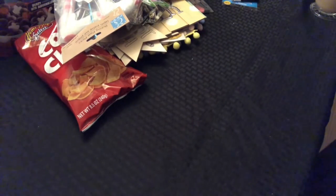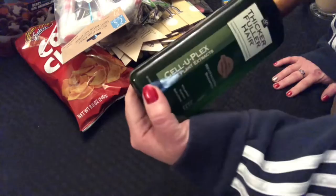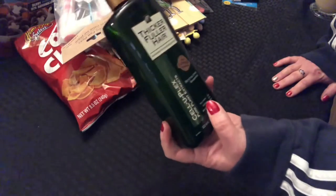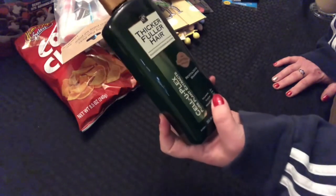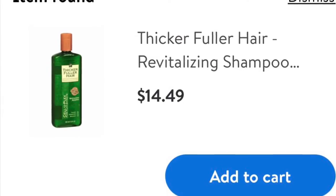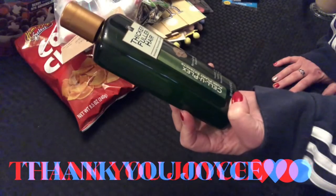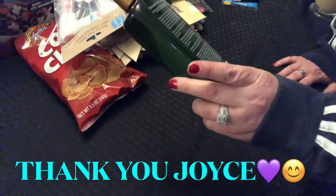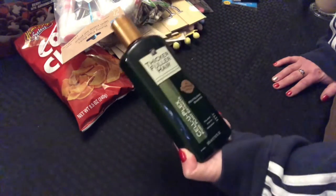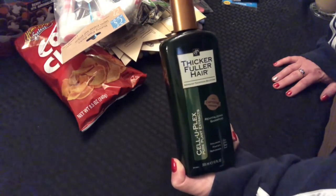Joyce Chapman in my comments told me she picked up this Celuplex Pure Plant Extracts shampoo — thicker, fuller hair. She said it's over $10. I scanned it and I think it was more than $10 at Walmart. With caffeine energizer — I've seen somebody else haul this. I'm going to try this shampoo just to see. Thank you, Joyce Chapman, for letting me know about this.